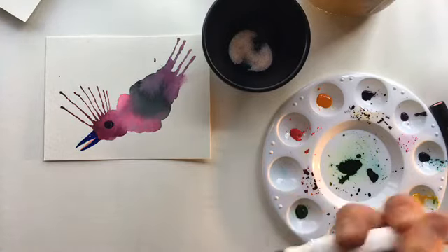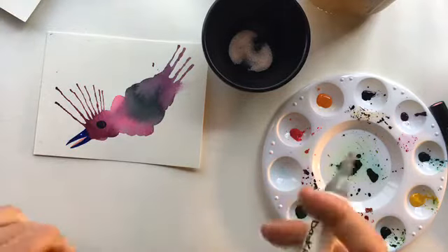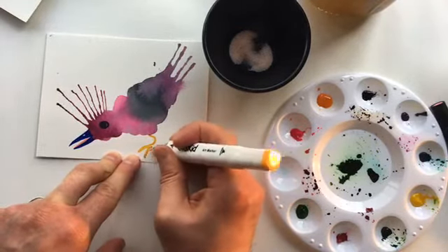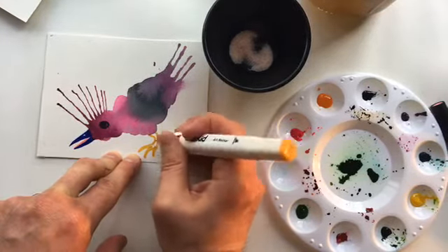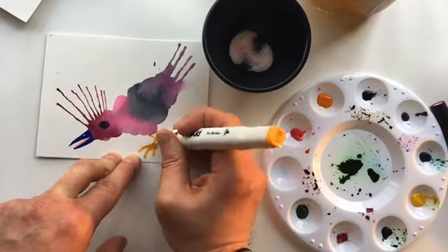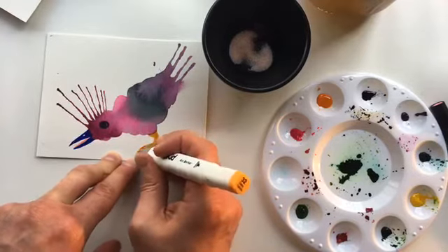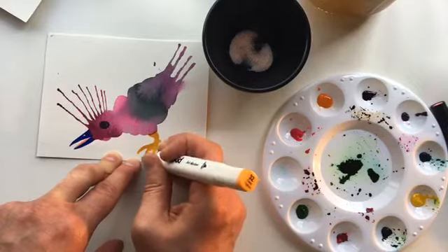Now this bird needs some feet, so let's add some bird feet. There used to be a place in Leesburg called the Smithsonian Naturalist Center, and they had a lot of animal specimens — bones, fossils. It was a great place; I used to go there all the time and practice sketching. I feel like if you draw from observation, then you can really apply that to things you do with your imagination — it just enhances your work.